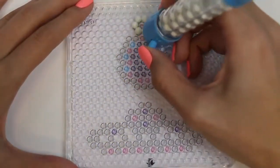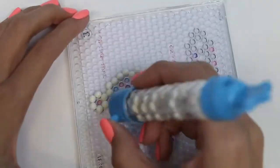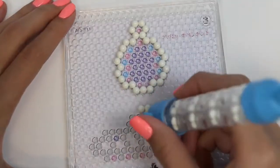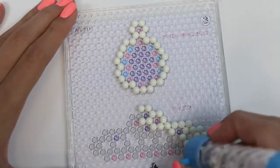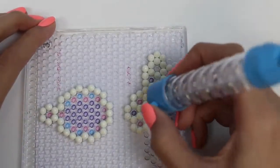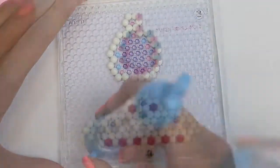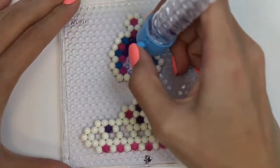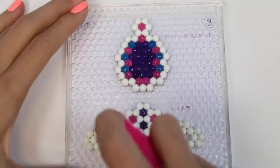While that's drying, we'll do this tray of accessories. We'll start off with some white. I'm still not sure what this top one is — I'm going to go with some type of jewelry. But the bottom is definitely a tiara. Now that this tray is done, we'll give it a good spray and set it aside to dry.